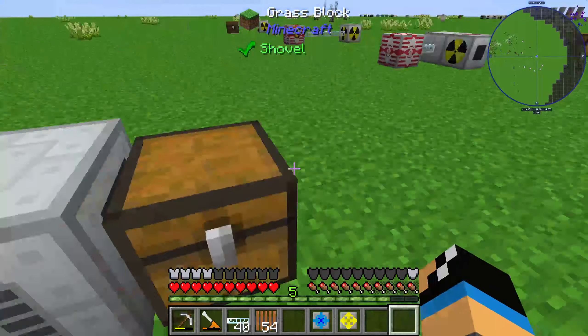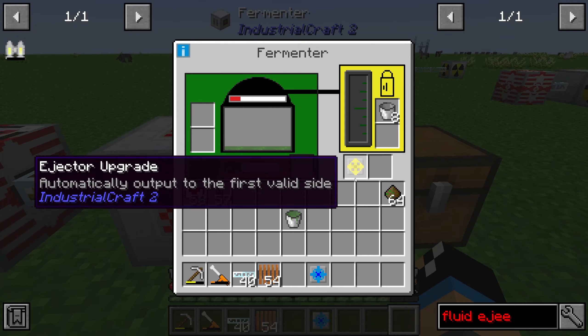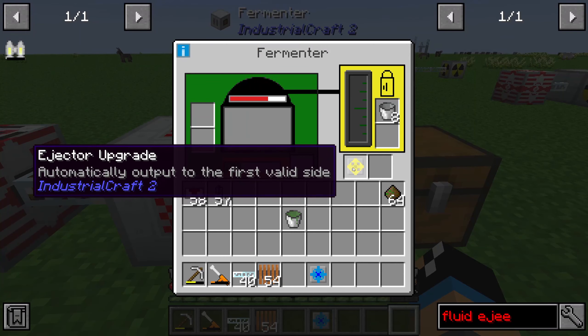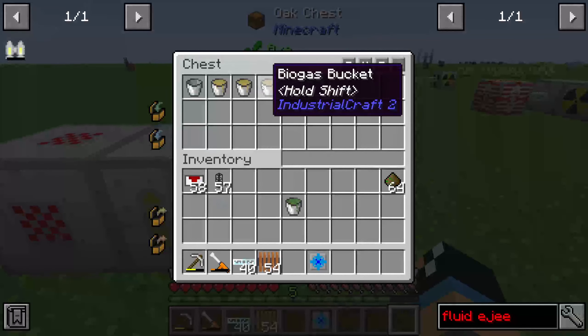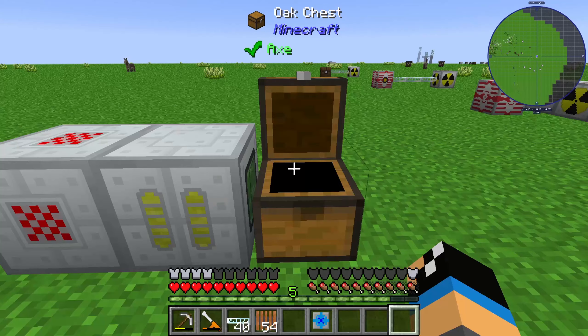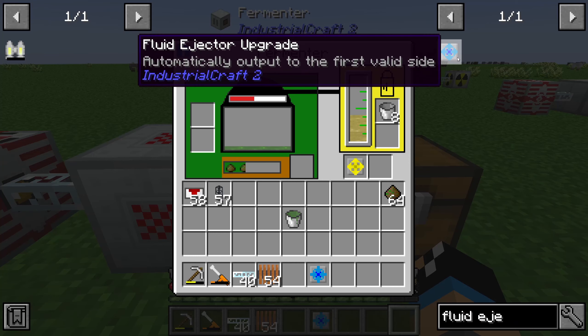I'll place a simple chest here and put an ejector upgrade in the fermenter. You can see that the buckets are automatically transferred into the chest. You can also use the fluid ejector upgrade to pump the biogas automatically into a tank.